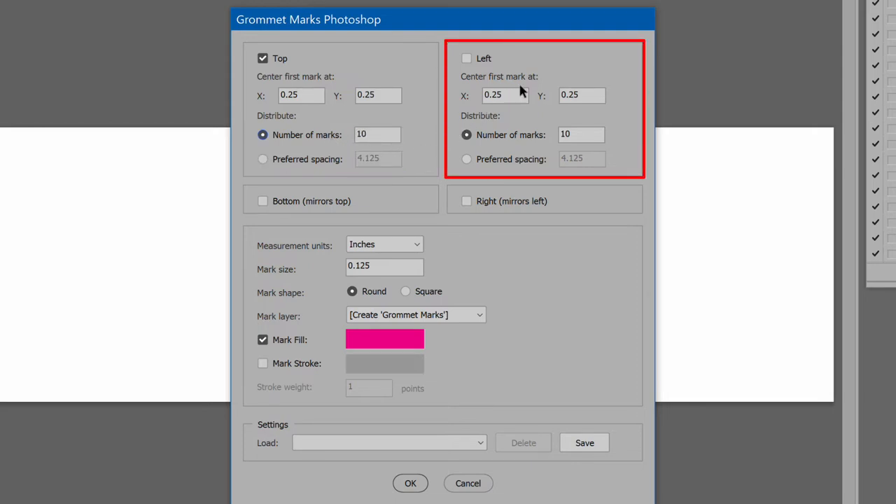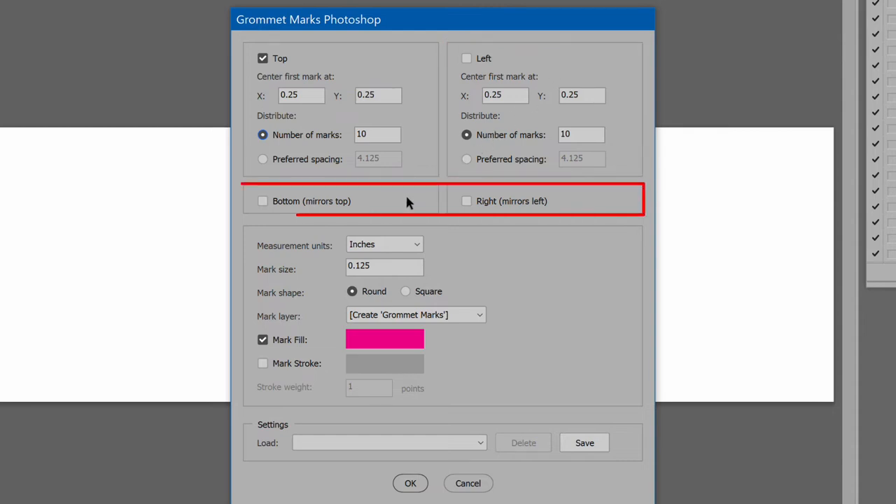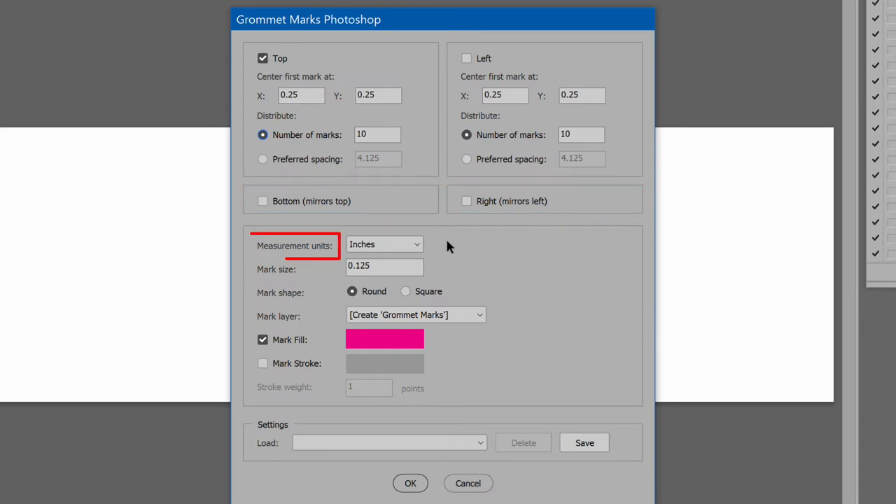Left edge works the same. Then for both top and left, there is the option to mirror the same along the opposing edge. The next section begins with measurement units, which applies to the X and Y values entered above and the mark size entered next.